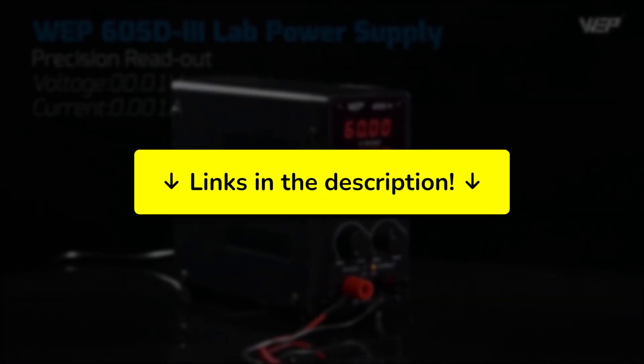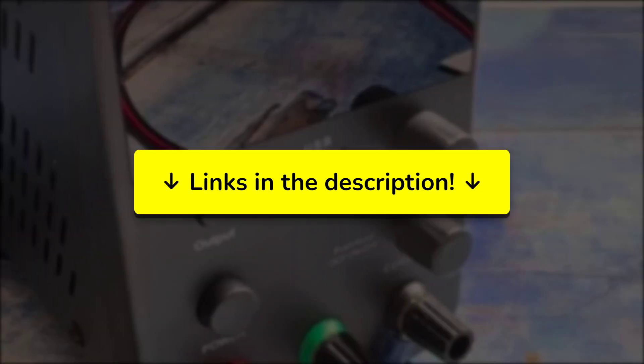So, which one would you choose? You can see updated prices and buy the products on Amazon from the link in the description.